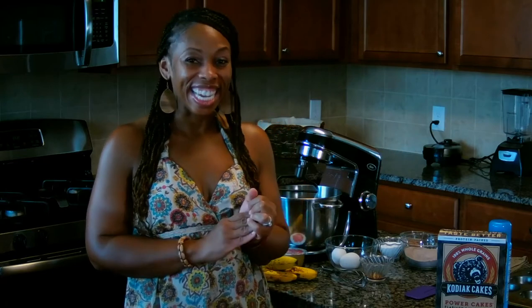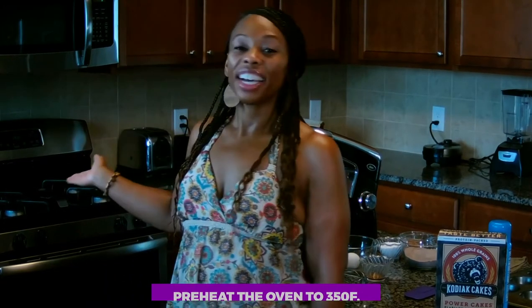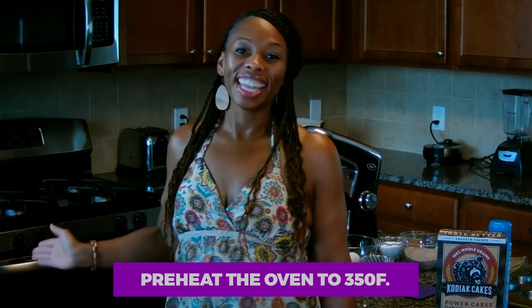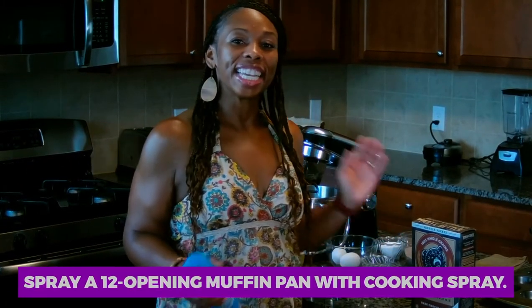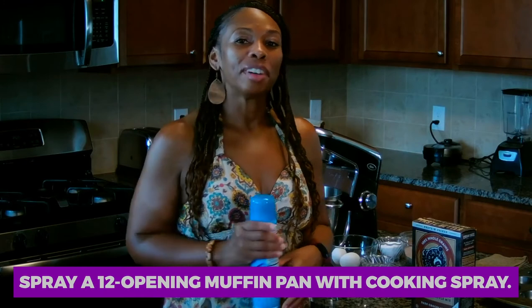The first thing we need to do is preheat the oven to 350, which I've already done. And then it says to spray our muffin tin with cooking spray so that our muffins don't stick.